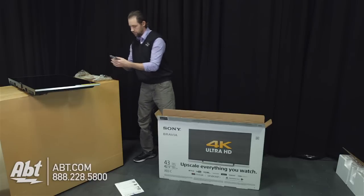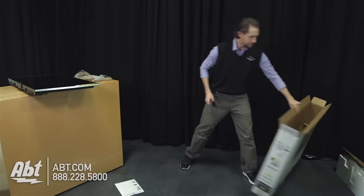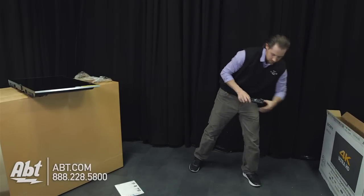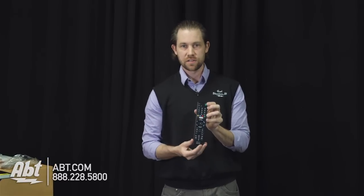So we'll take a quick look here at the remote. We have just Sony's standard remote here. You've got your Netflix button right here in the middle — that's going to give you quick access to Netflix.